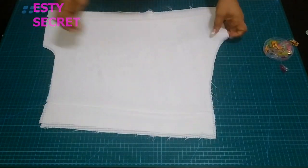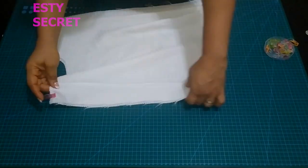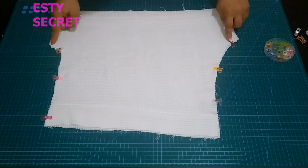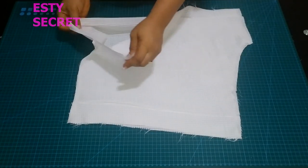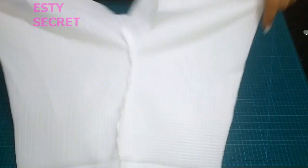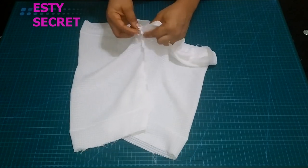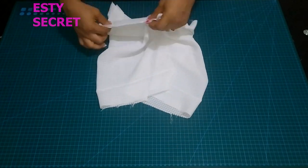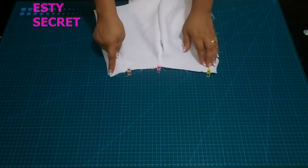Make sure you have your right sides facing. You can pin this in place or just stitch it directly — however it's convenient for you. Go ahead and stitch that crotch line. After stitching the crotch line, open it and match the inseam. I like to make sure I match this nicely and everything is properly aligned — you can see the benefits of the guideline. Go ahead and stitch the inseam.